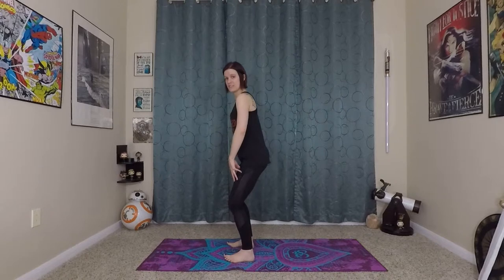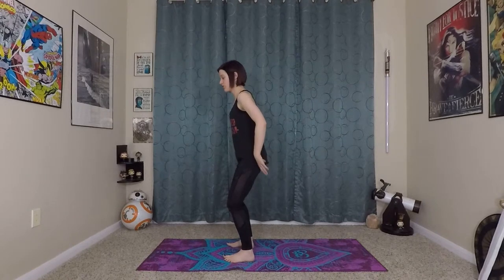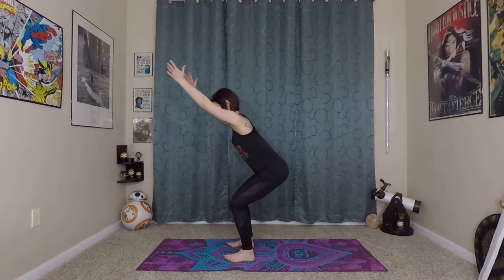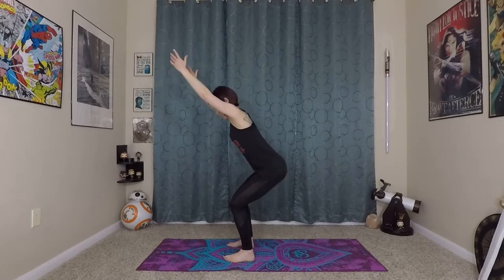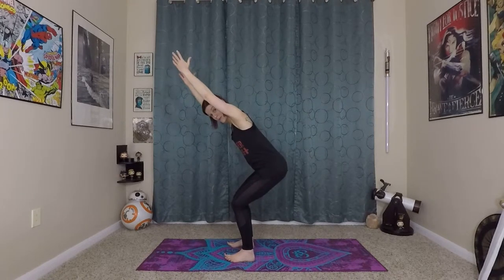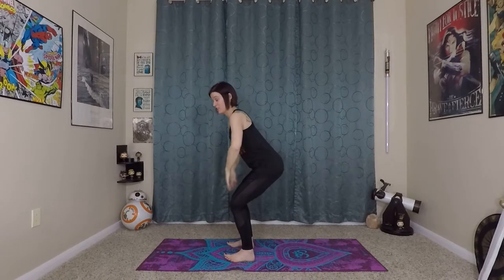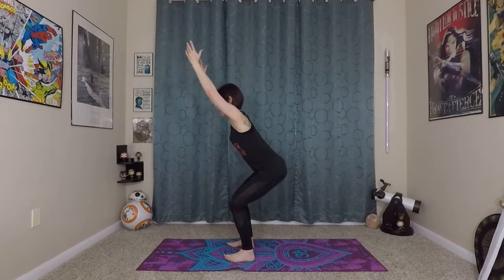Sitting back into your heels, you don't have to sit very low. Think about sitting into a chair and your arms extend out in front of you. From here, you can even lift up your toes — pretty much all of your weight is going to be in your heels and the balls of your feet — so you should be able to lift your toes in this position without losing your balance.